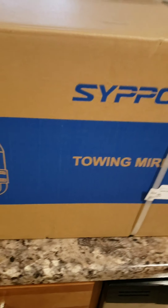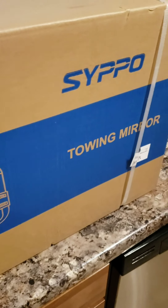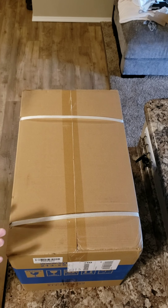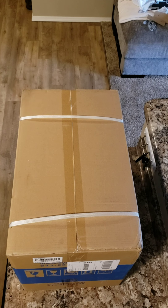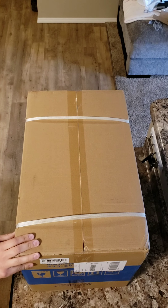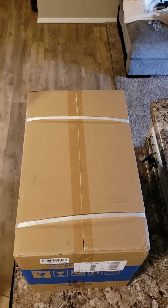Hello everyone, I'm here to do a review on the newest upgrade: the Sippo style tow mirrors for my 2015 Chevy Silverado 1500. This will be an unboxing video. These are going on my 2015 Chevy Silverado — this video is just going to show you how they package them, the quality, and my first impressions. I paid $170 for these online. I was talking to some members on the GM Trucks forum and a lot of people are actually running these mirrors.